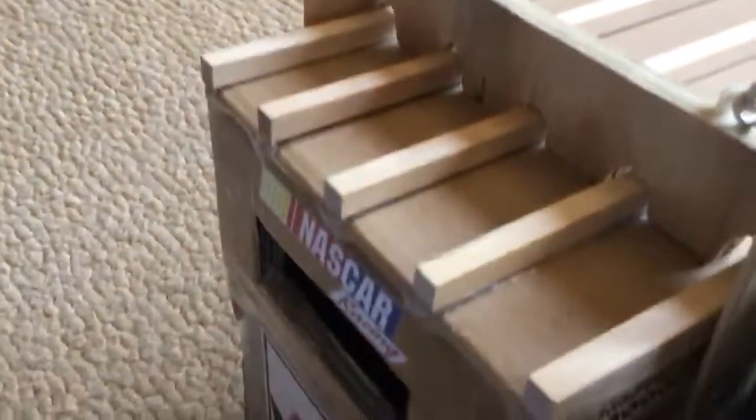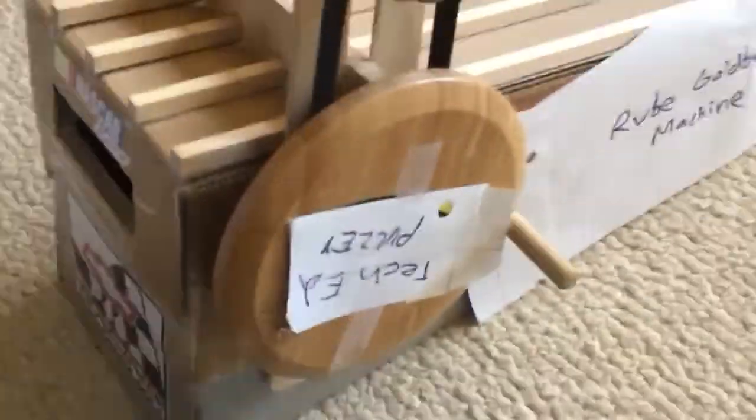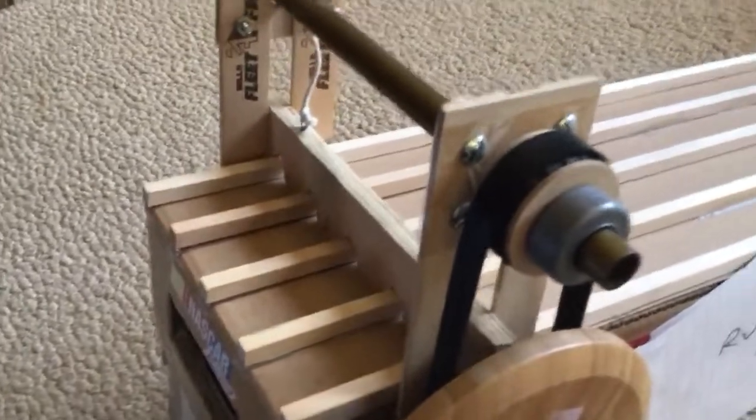Then the ball will roll down all this, hopefully landing right in these two perfect spots where the cup will meet the ball. And then this is the pulley. I will pull the pulley, which will pull this up. And then the ball will go right down into the end of the cup — mission success.